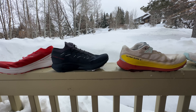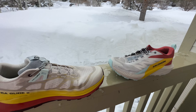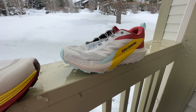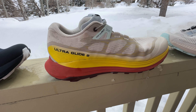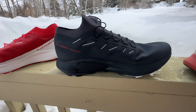All of them are six millimeter drops except for the Sense Ride 5, which is eight millimeters — so that's kind of interesting. In terms of pricing, we go from the S-Lab at $180, then $160 for the Pro, $150 for the UltraGlide 2, and finally $140 for the Sense Ride 5.